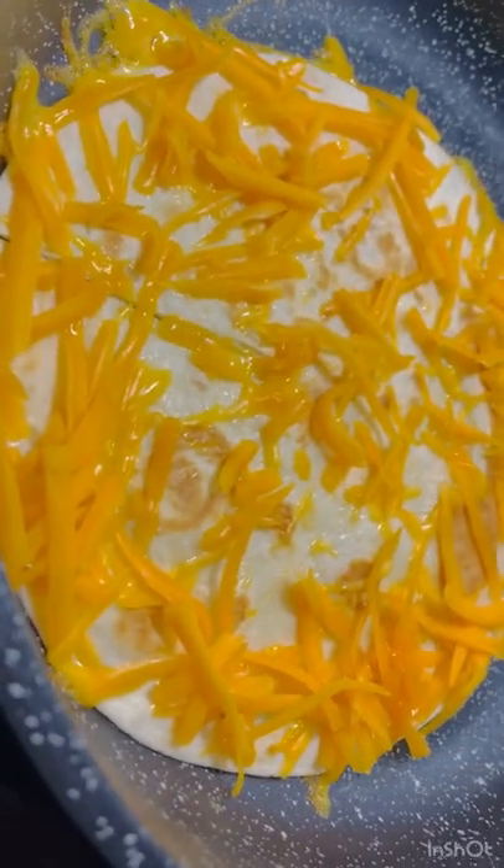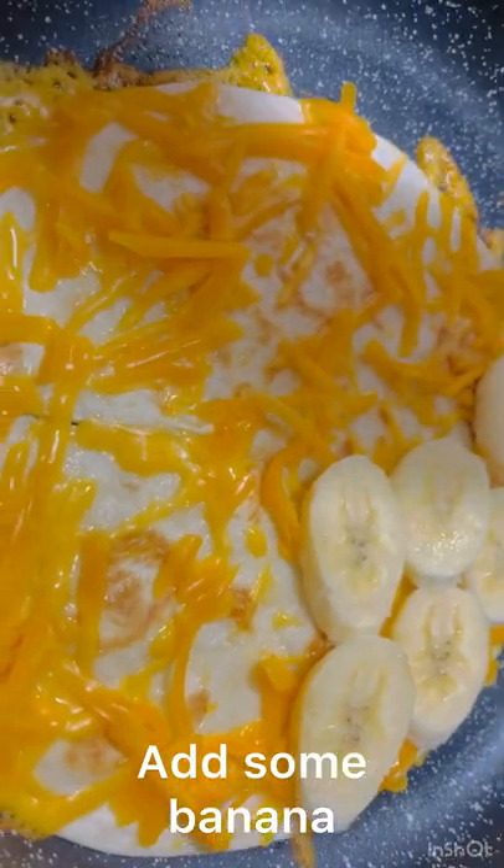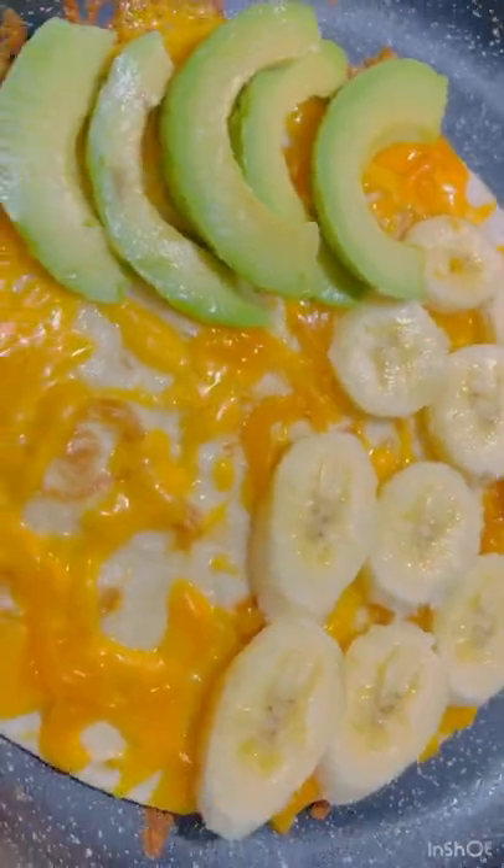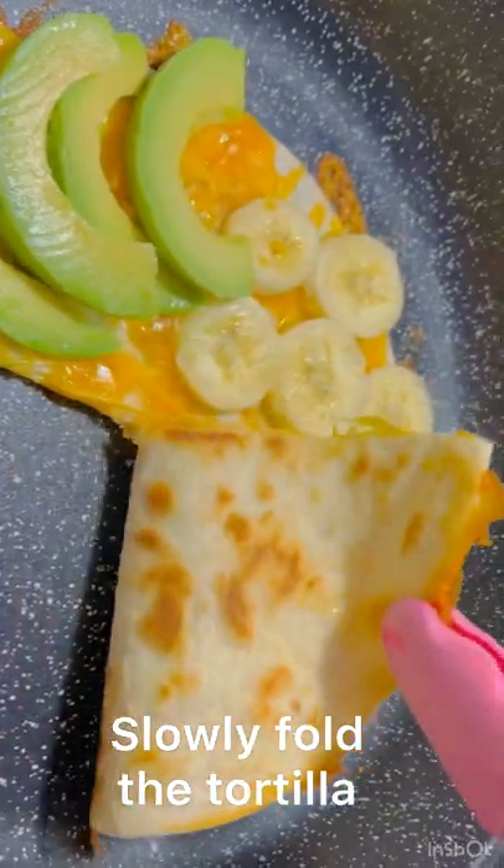Add cheddar cheese. Add some banana and avocado, and slowly fold the tortilla.